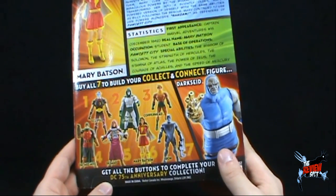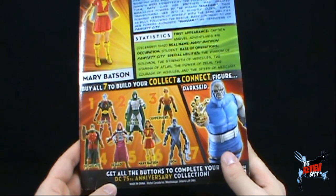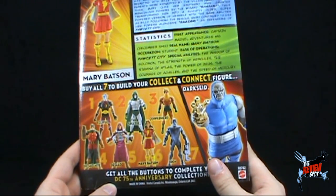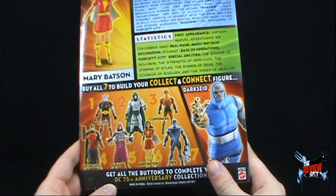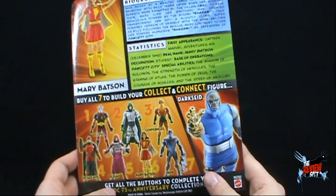But you can collect all of them and build this guy right here. Long overdue has it been us waiting for a Darkseid figure, properly scaled to the DC Universe. We have the DC Superheroes Darkseid, but he was much too small - much, much too small.